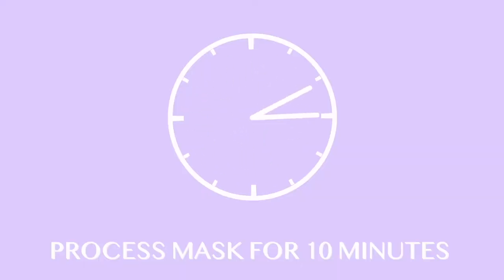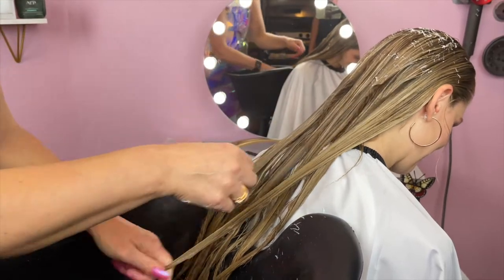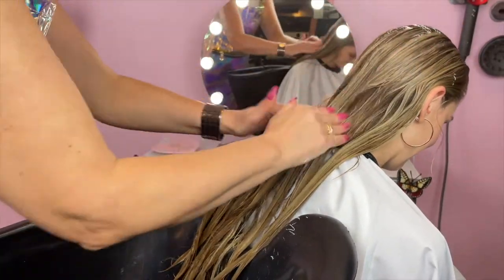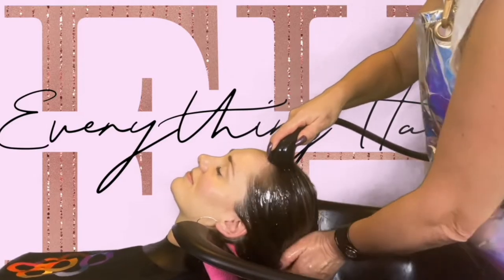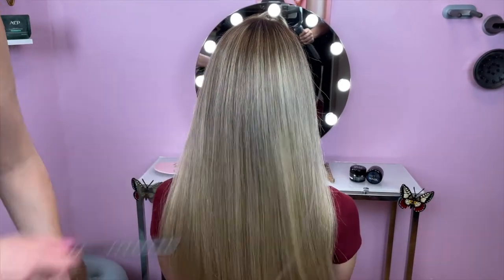Leave the mask on your hair for 10 minutes and then rinse off and you're all done. Such a fun and simple process and the results are truly amazing. Please make sure you're doing a really good job rinsing the product out of your hair, because that can make a big difference with the results.